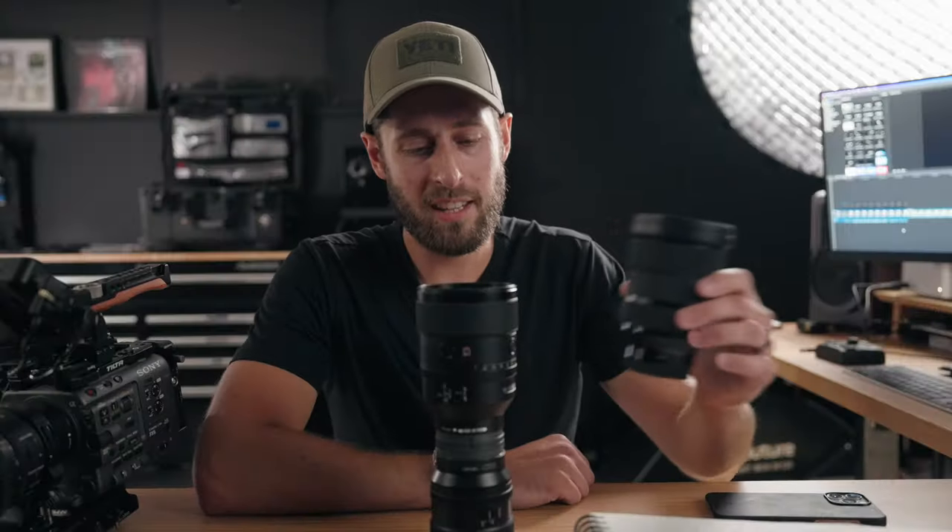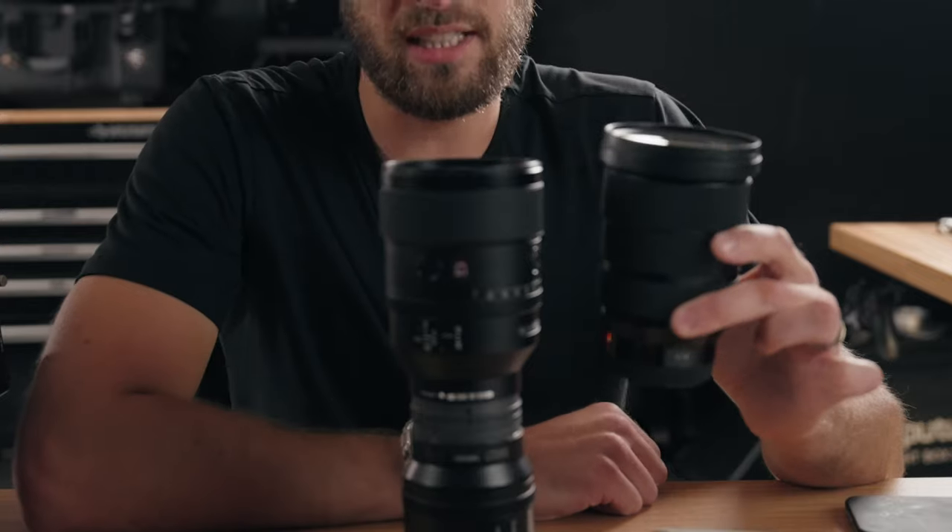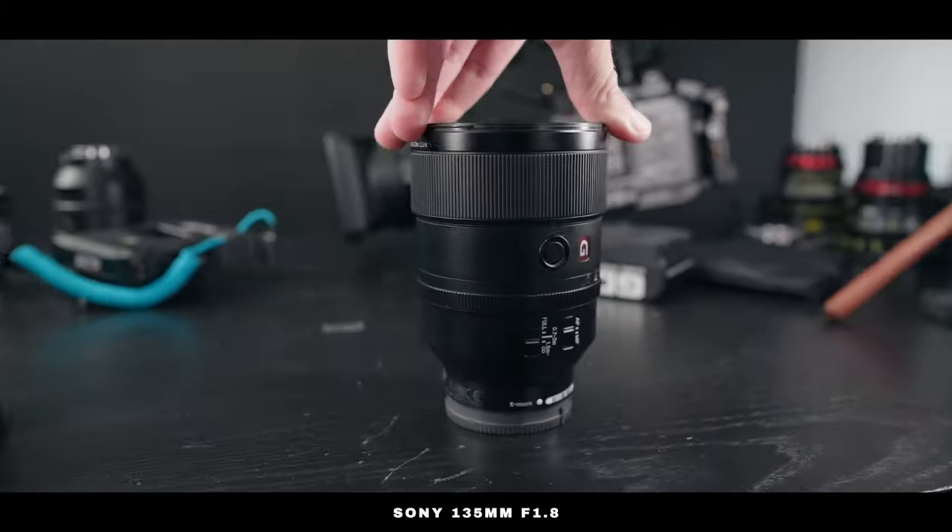It's heavy, but it's not even that big. That's a Sigma 24-70 next to it — it's actually nearly identical in terms of size. It fits into the Peak Design 20-litre bag with so much room still on top. I can fold one of those little dividers down and put a camera body on top. It really is a great size for what it can do.